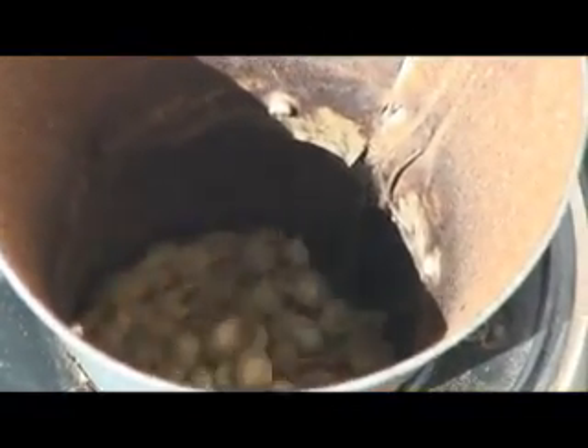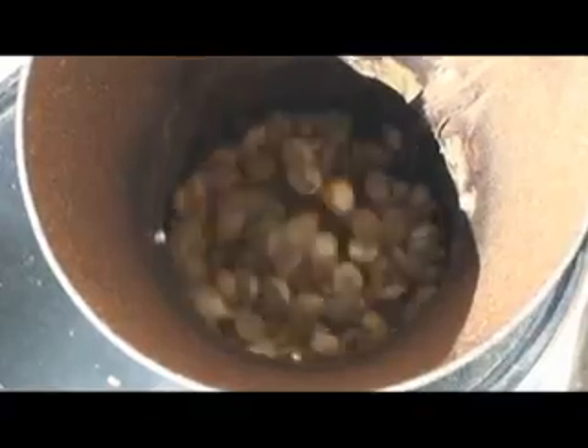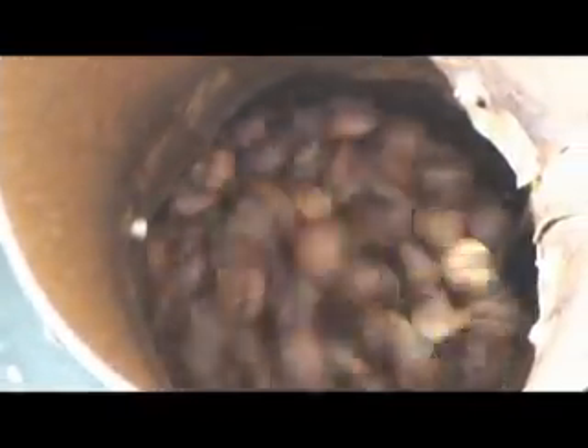Can you see some of this? What they call chaff is starting to come off. Can you see the color change a bit? Yeah, definitely. And they're puffing up — you can see how it's jumping a lot higher because the beans are puffier and lighter now.